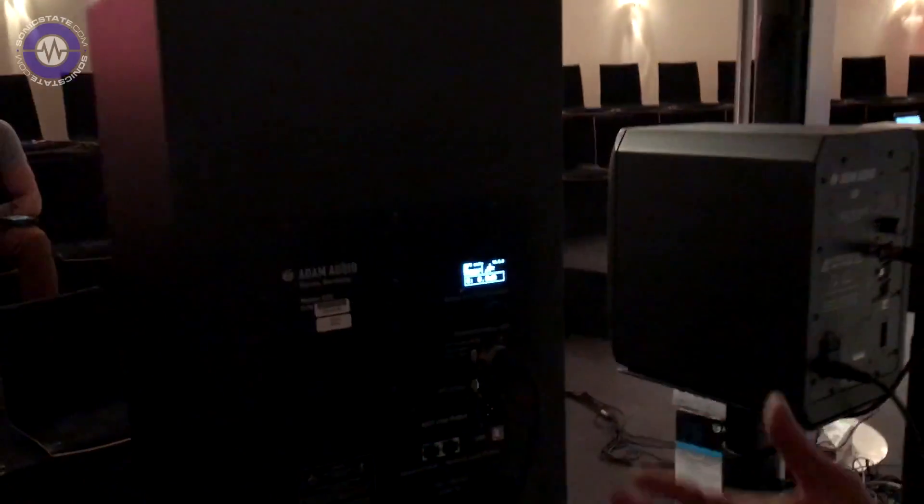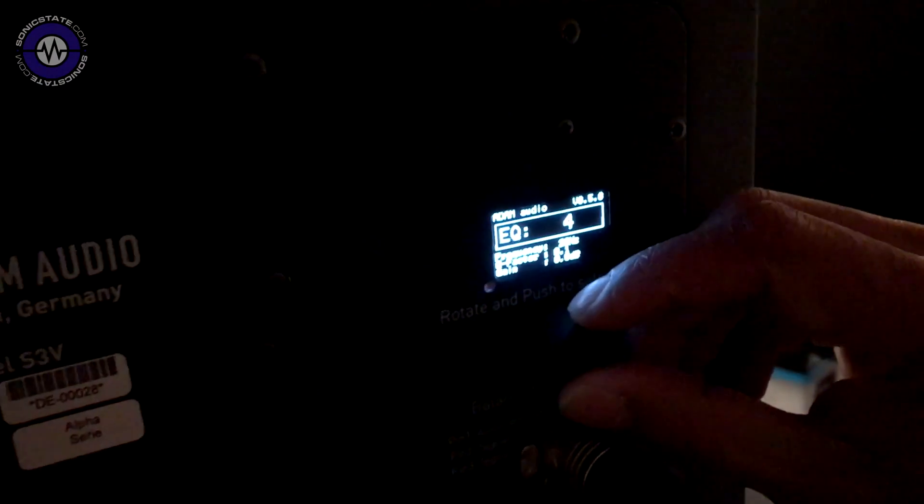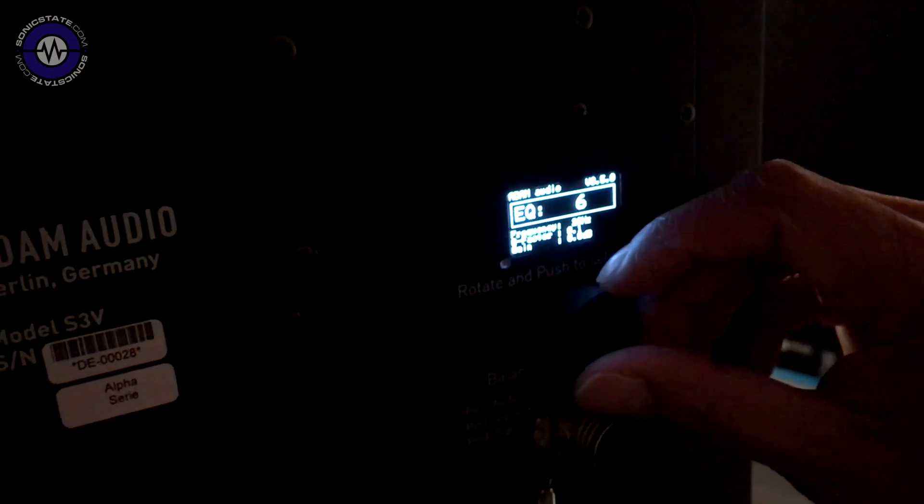So we've added DSP to our monitors so you can more or less get the best of both worlds. We have presets on board. We have 6 full bandwidth parametric EQs. Preset 1 is flat, it's neutral. Preset 2 is the Adam sound.